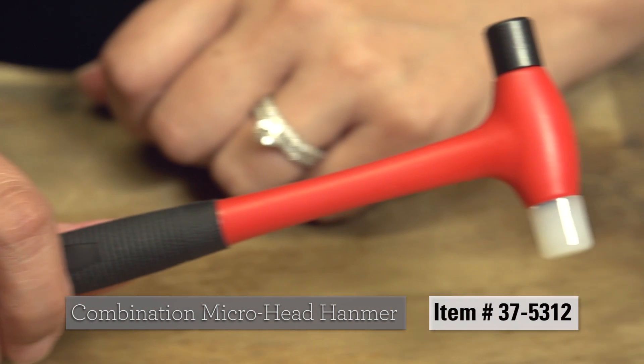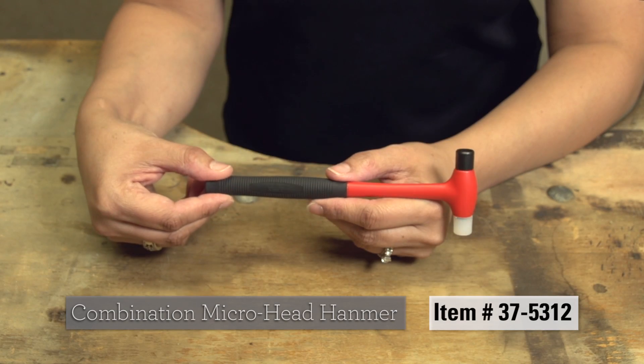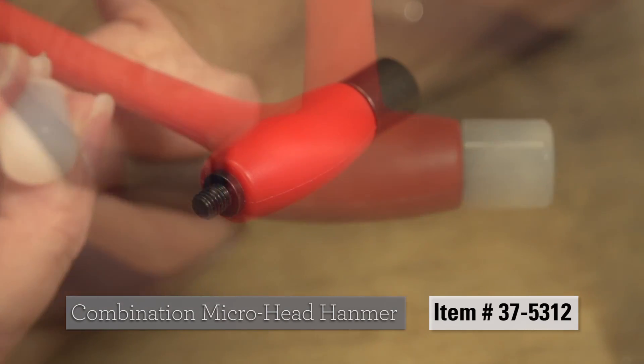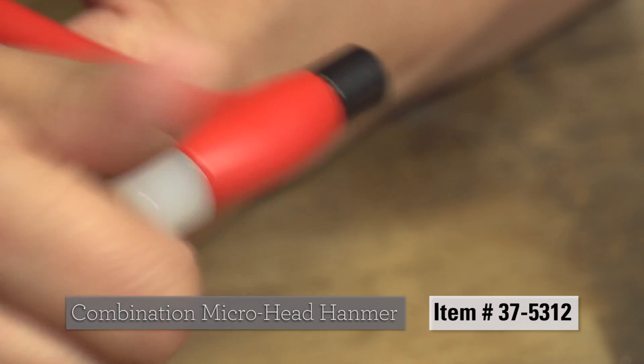The Combination Micro Head Hammer is designed for precision hammering works as well as watch repair and maintenance. The hammer has an iron head on one side with nylon on the other for all of your maintenance needs in one tool.